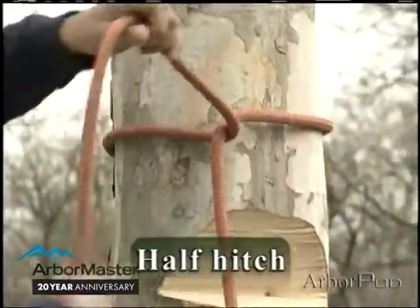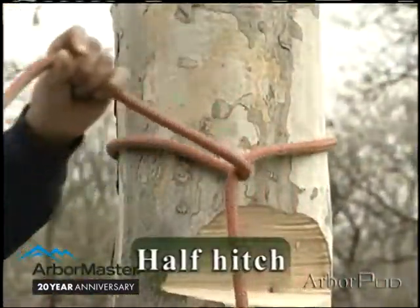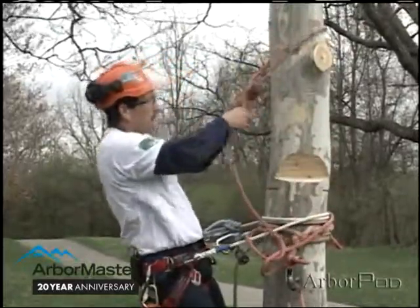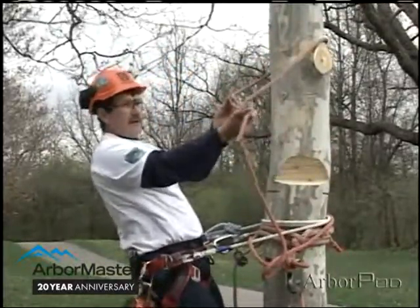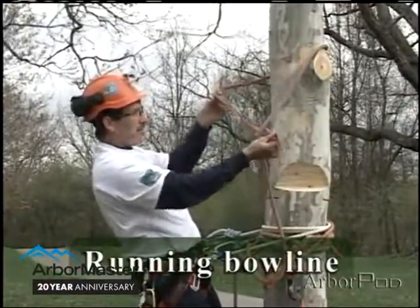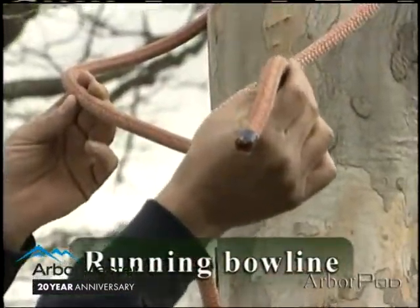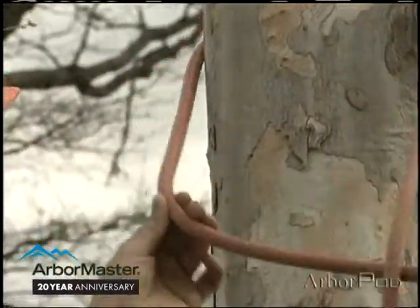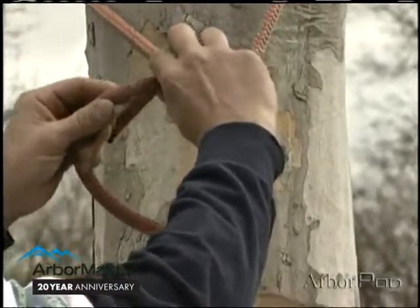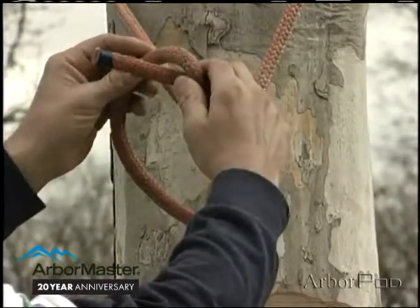I'm forming a half hitch on the stem and then I'll follow it with a running bowline. I start with a running bowline by taking the working end and coming around the standing part of the rigging line. Then I will take the working end and place it where I want the loop to be as I start to form my bowline.